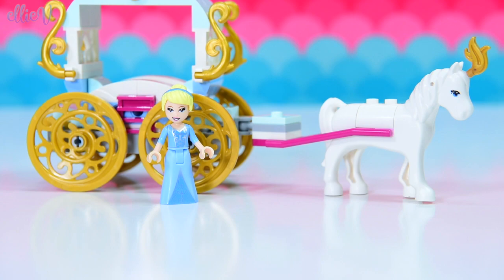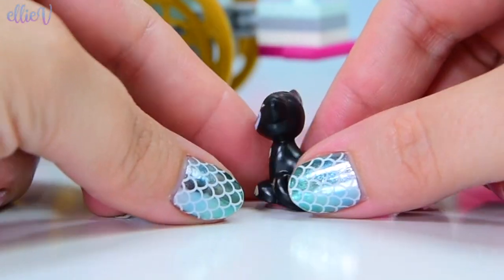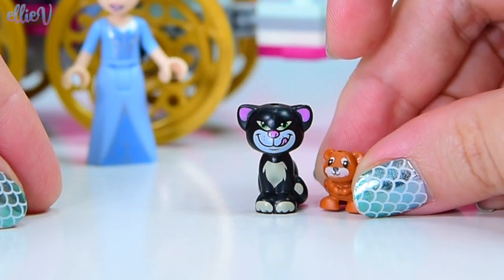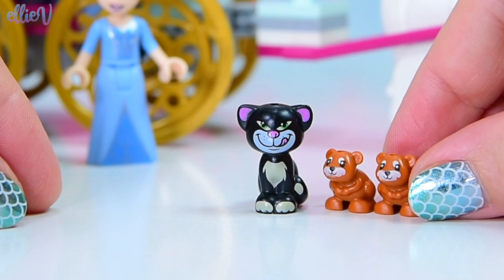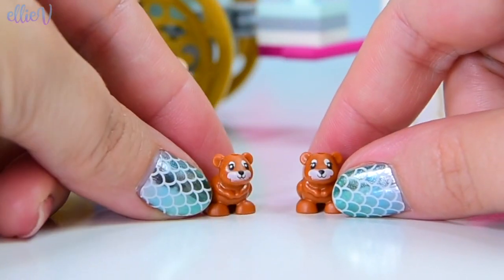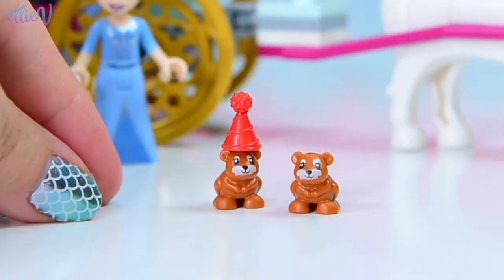We're up to bag number two. We have built the carriage, and there are some animals in this. We have got Lucifer — I don't know why Lucifer's in this set — and we've got a couple of little mice. Lucifer's trying to eat the mice, so we're going to keep them separated!